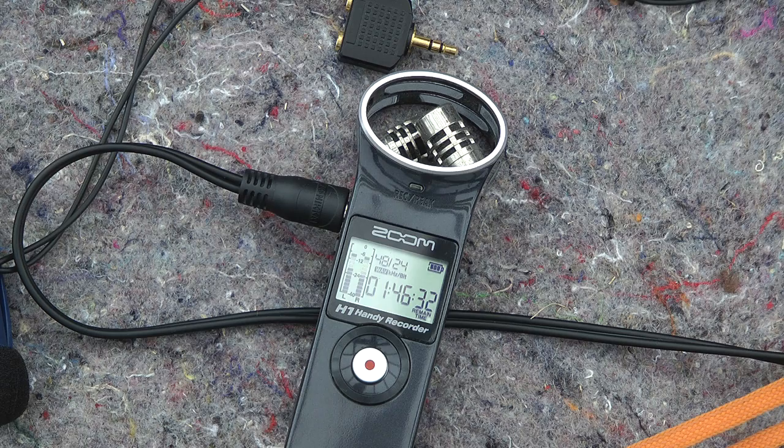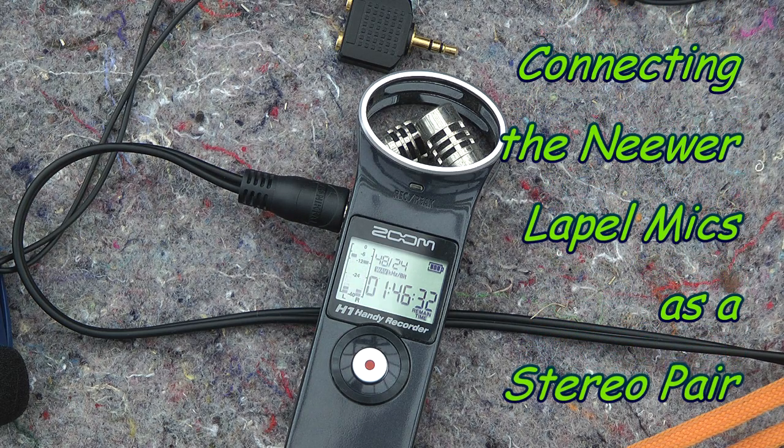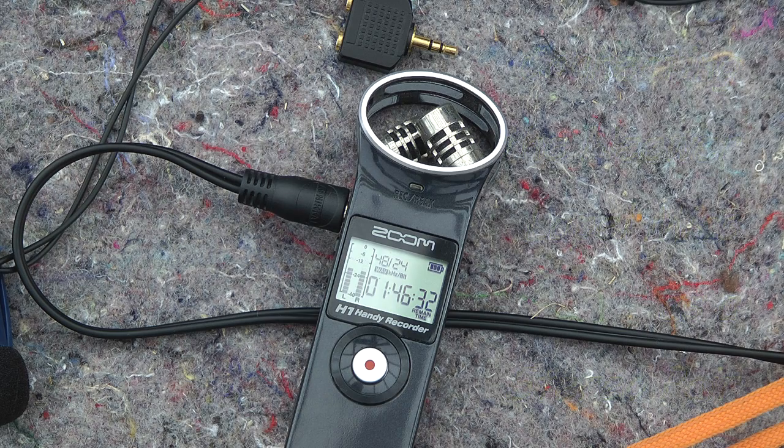For the purpose of this demonstration I'm going to record sound using the Zoom H1 recorder as a sort of pre-recorder, pre-amplifier so that we've got some consistency. The camera itself is on a fixed gain so we can hopefully test things on a level playing field.